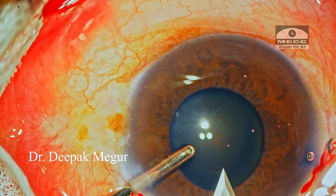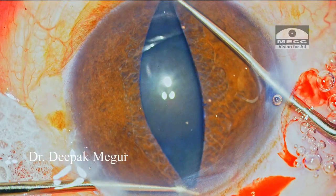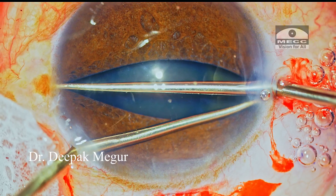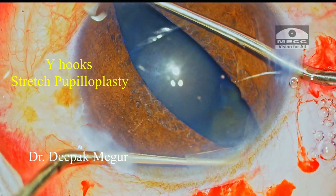During the surgery, I will highlight certain crucial moments and tips which have a bearing on how the surgery would proceed. After the main incision is created and the chamber is filled with dispersive OVD, Y-hooks are used to perform stretch pupilloplasty before using the B-hex ring.